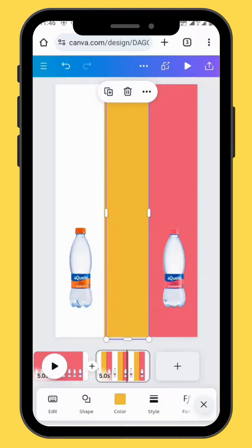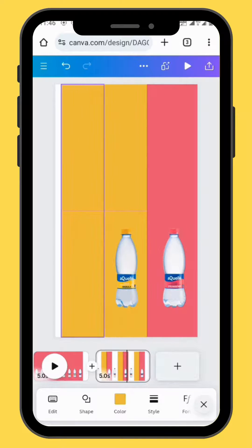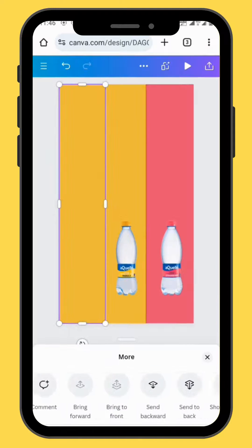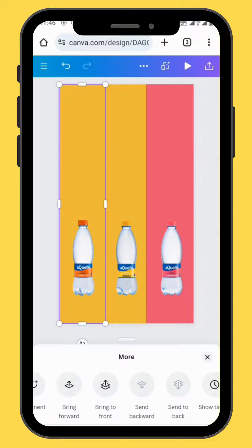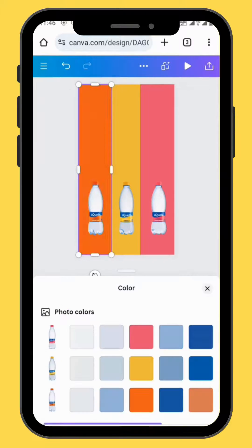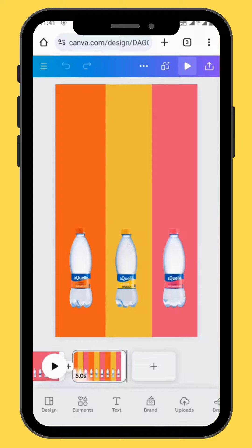Duplicate your shape again and then drag it to the left hand side of your canvas. Send your shape to the back, and then change the color of your shape so that it also matches the image. And this is how your frame should look like.